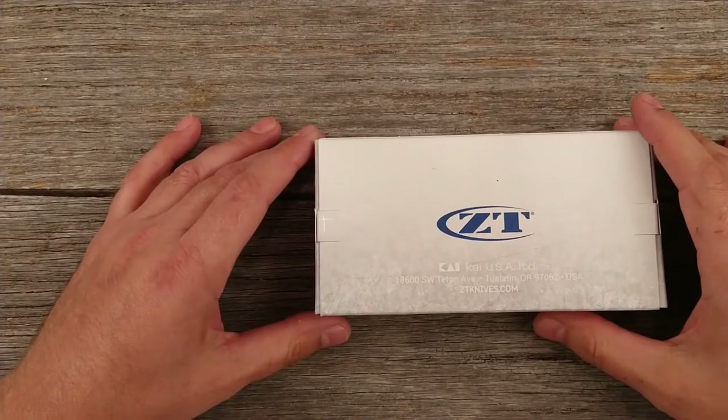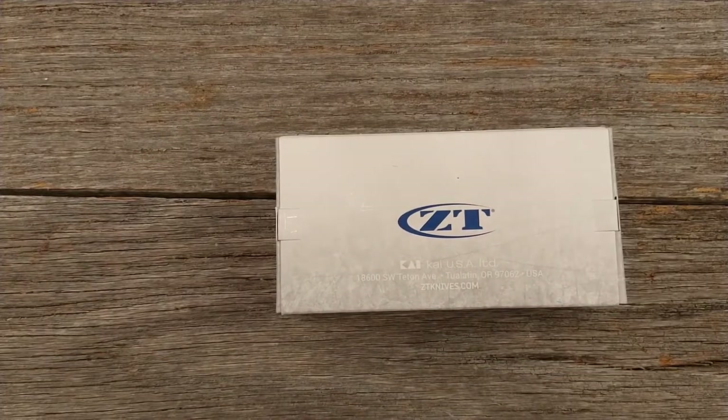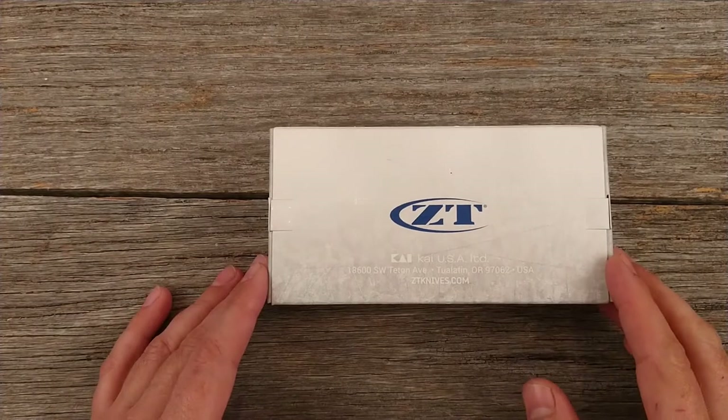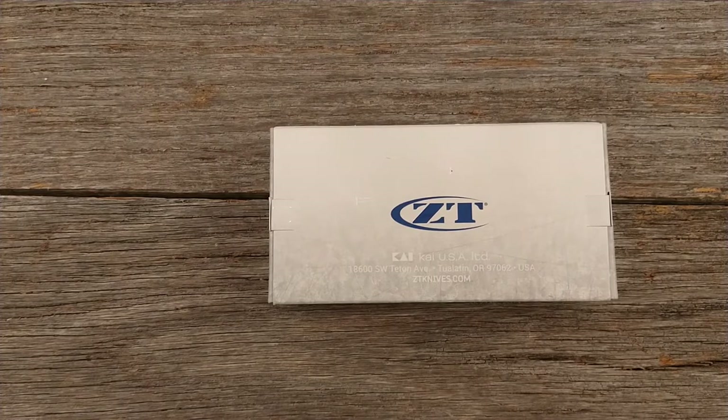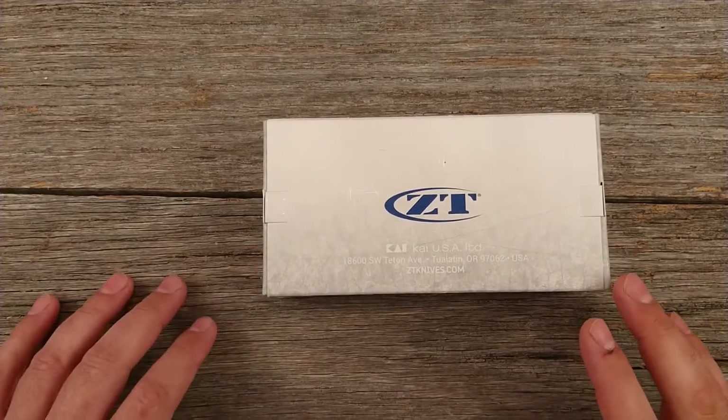I gotta say I have never bought a Zero Tolerance before. Part of that is because they are made by the same company that makes Kershaw knives. And while I have owned a couple of budget Kershaws, I've just never really been a big fan of Kershaw — and I hope I'm not going to get a lot of hate over that.